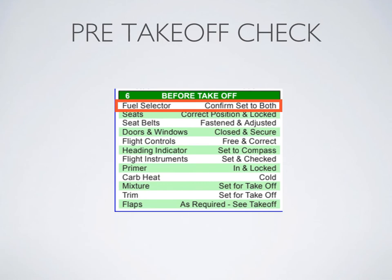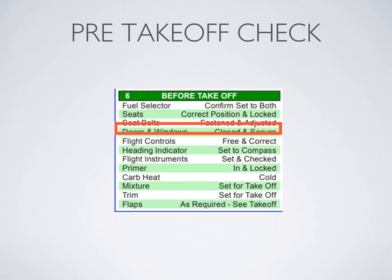Picture this: we've finished the run-ups and now we do the pre-takeoff checklist. Fuel selector — both. That's pretty self-explanatory. Now the interior check: seats locked, seat belts secure, doors and windows secure. You can give all of these items a tug or push to verify they are secure. I've had a door pop open on me many times during training, so it can definitely catch you off guard — give your door a nudge just to make sure it's secure.